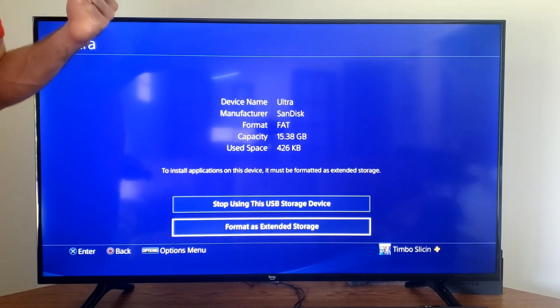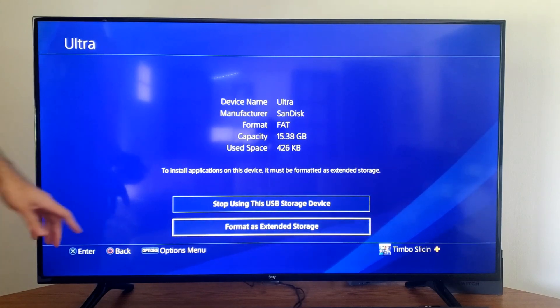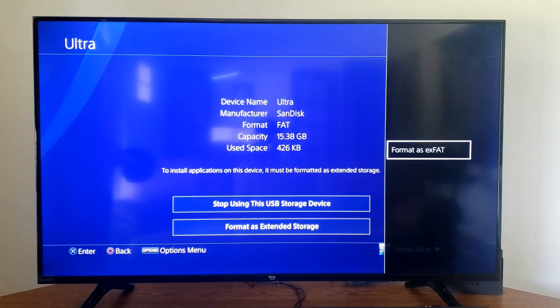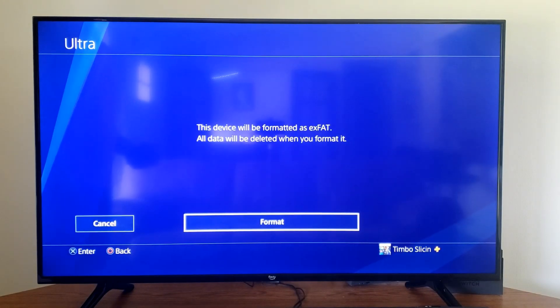I'm just using this to store video clips on it to transfer over to my computer, but I can press Options at any point in time here and I can format as EXFAT. So I'm going to go this option right now — this device will be formatted and you will lose all the data on it.